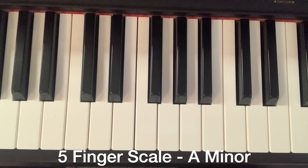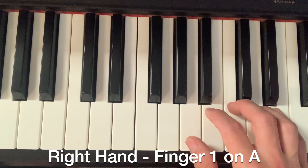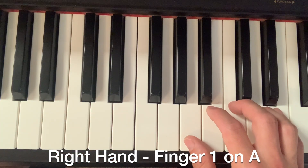This is the A minor five finger scale, and we're going to start with our right hand with finger number one on A.